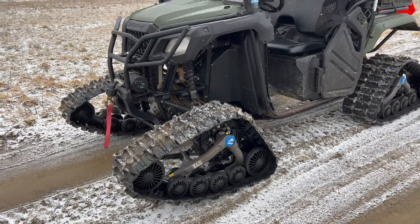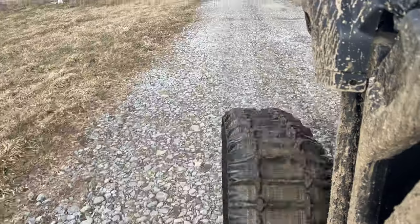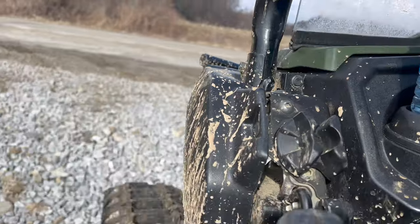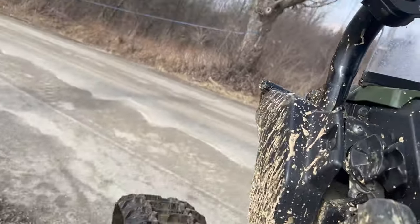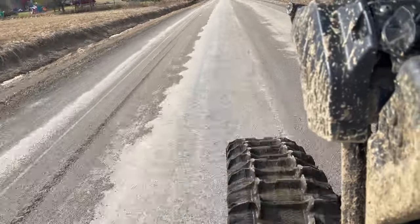One of the reasons I wanted tracks was to help with my uncle's maple sugar production. We have to travel to different sections of woods to work on the lines, to do the tapping, to check the tanks, and it's really handy to get in and out with the side-by-side.